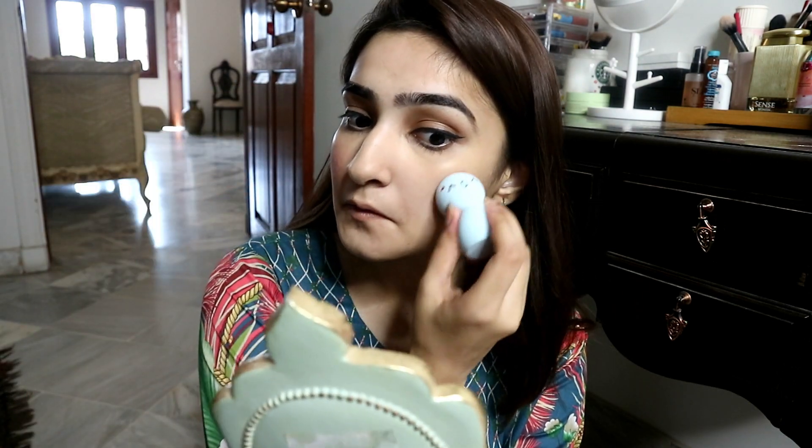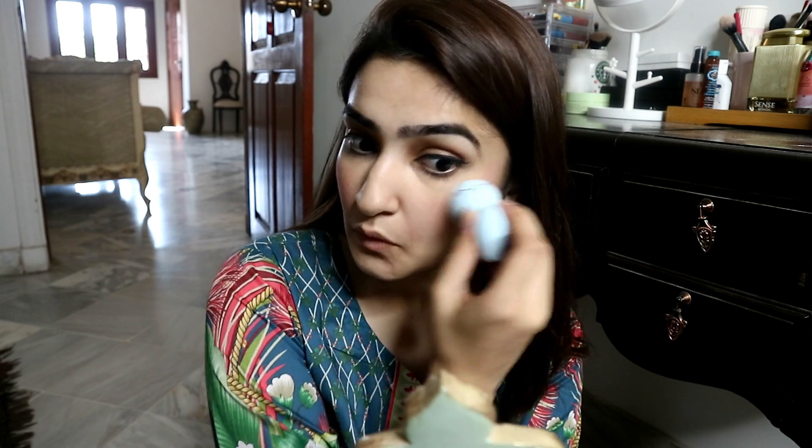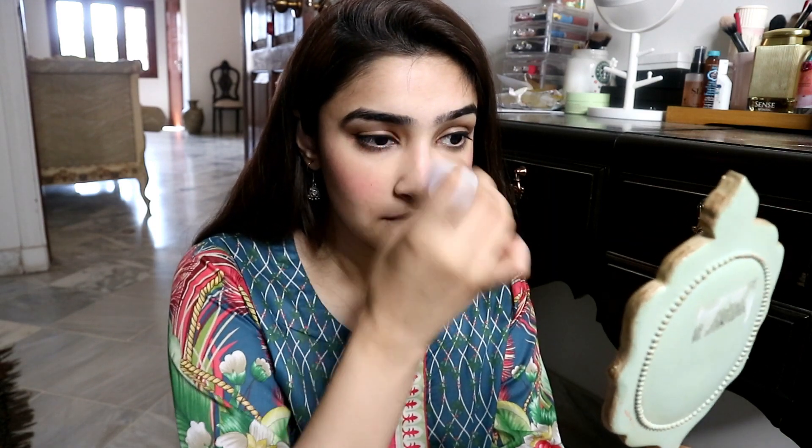Now I am applying it and I am using this sponge — I got it from Miniso. Its flat top is very good. As you can see when applied by hand it is much more pigmented, but I feel it is better with the sponge, so that is why I prefer going with the sponge for everyday use. It's very quick — just drop and blend in with the sponge. You can pick this sponge up from Miniso as well. You can see how natural it looks on my skin.